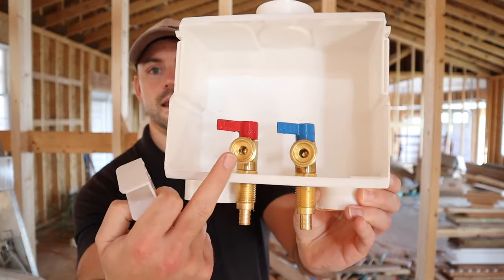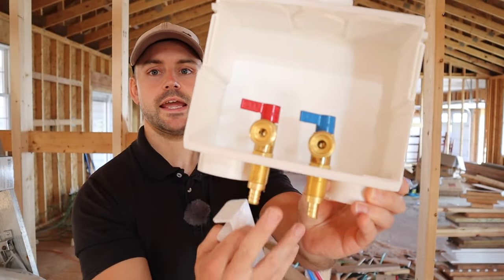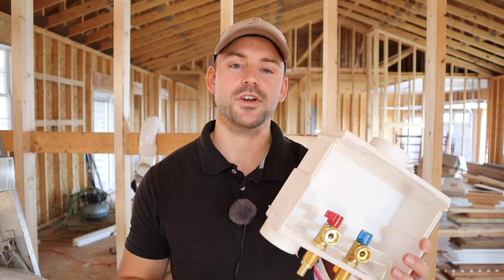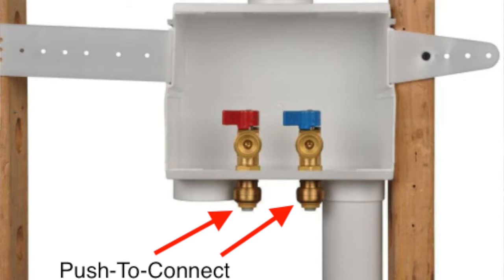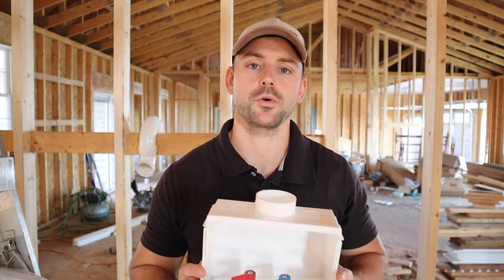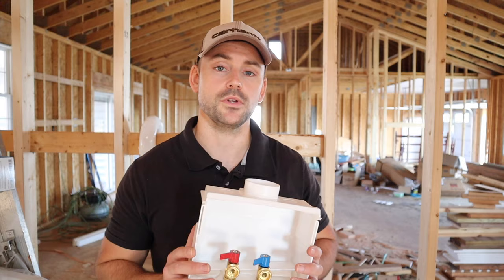Inside, we've got a hot shutoff valve and a cold shutoff valve, and this is going to be connected using PEX. Depending on which model outlet box you got, where the water lines connect to the shutoff valves could be connected either via SharkBite push-fit connections, or the PEX connections you see here where you need an actual tool to clamp the PEX ring around the PEX to hold it in place. So check that before you buy the box so you know what your skill set is and what you need.